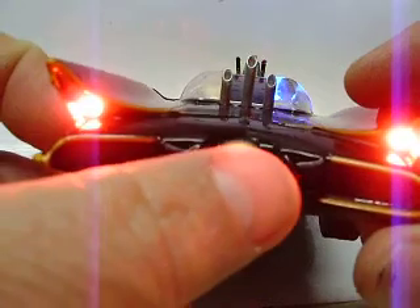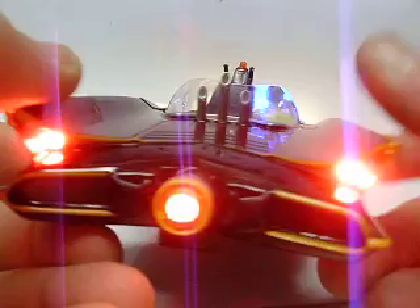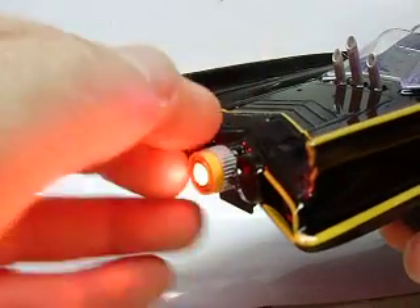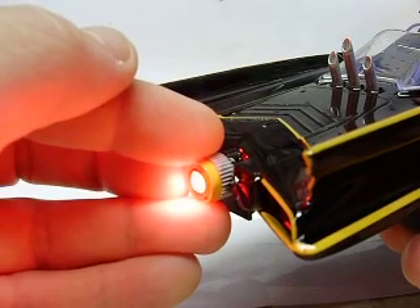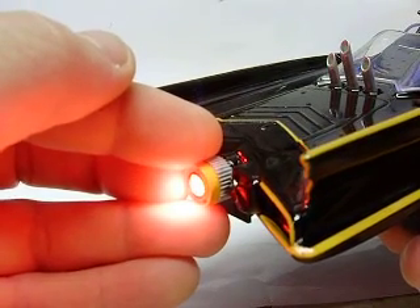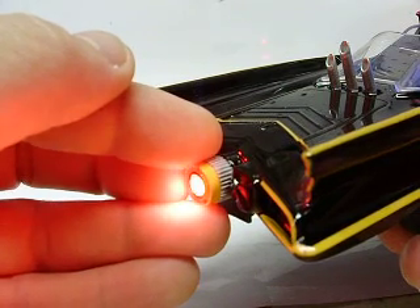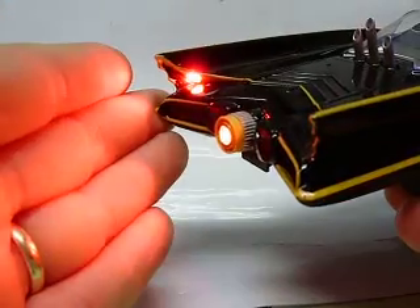Again, in the rear you have steady tail lights. The flickering LEDs in the rear — I don't know how well the camera picks it up, but you can kind of see it changing intensity. It does have a little bit more of a flicker characteristic in person than it does on camera.